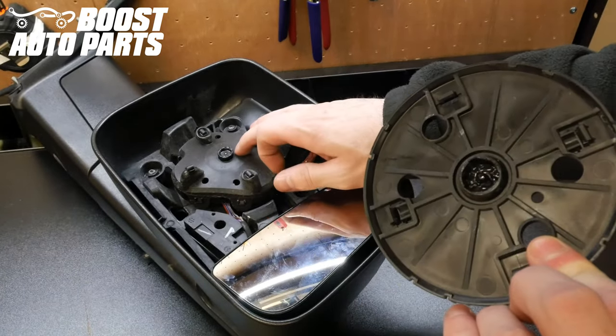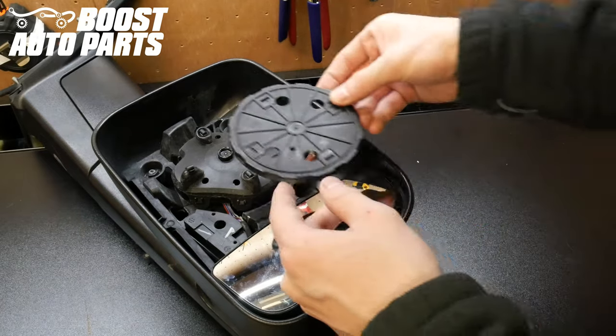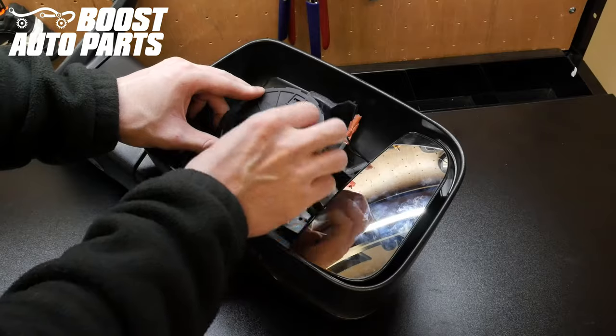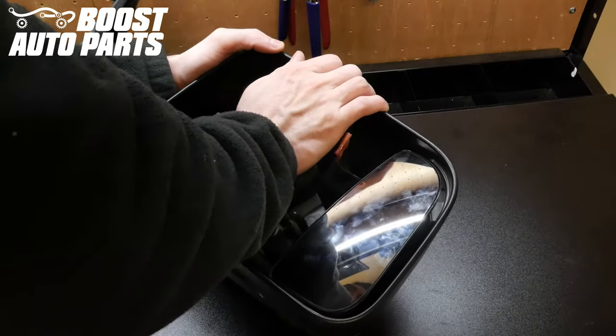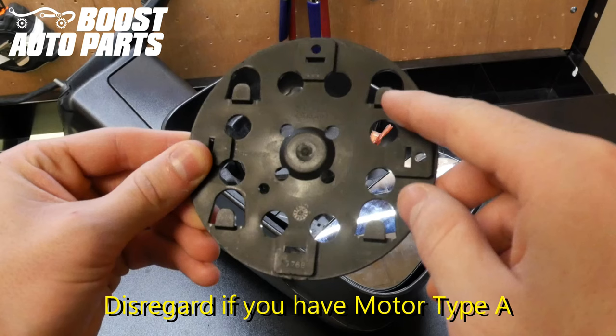You will want to line up all these tabs with the corresponding tabs on the mirror motor itself. Once it is lined up, go ahead and apply pressure pushing this down, snapping it all the way into place. You will have to apply pressure to get this fully snapped in. If you have motor type B, the orientation does matter — the latch needs to face up towards the top side of the mirror.